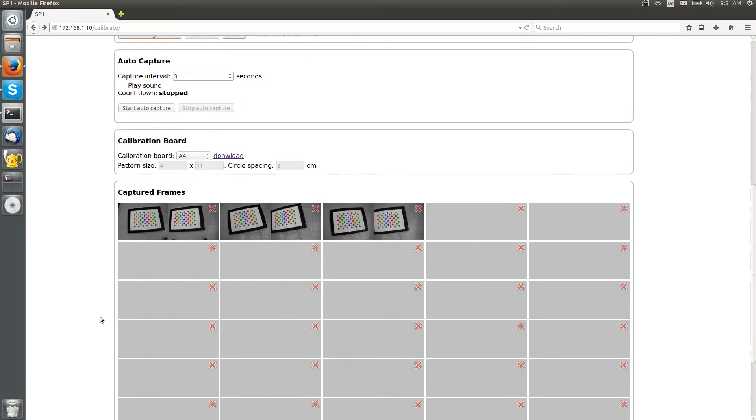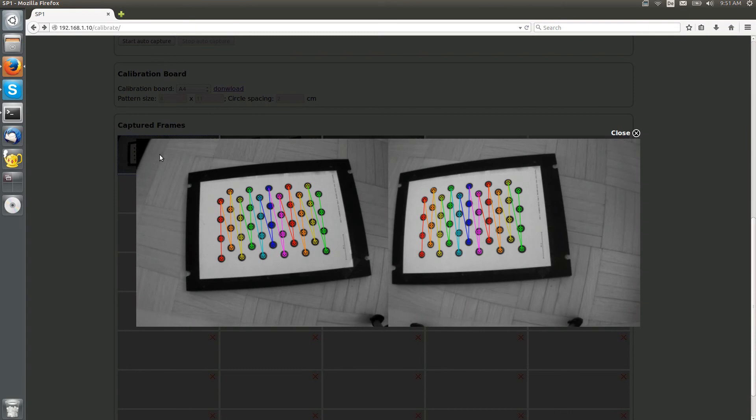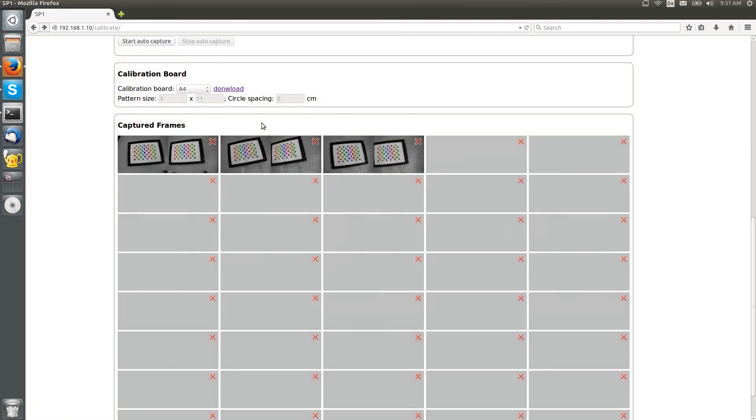A thumbnail of each captured frame is added to the preview area below. We can verify that the calibration board has been detected correctly by clicking on a thumbnail. The colored overlay that we see here indicates the positions of the detected calibration board circles. Should we be unsatisfied with a particular frame, we can delete it by clicking the X button.